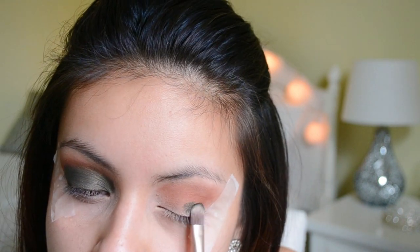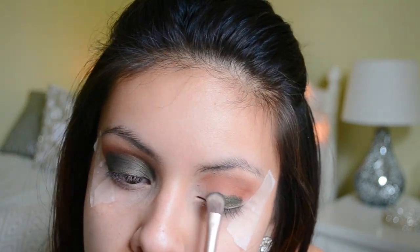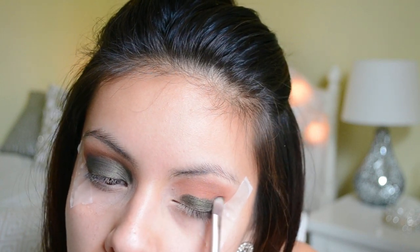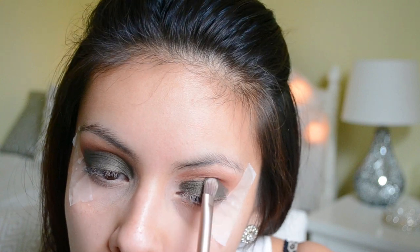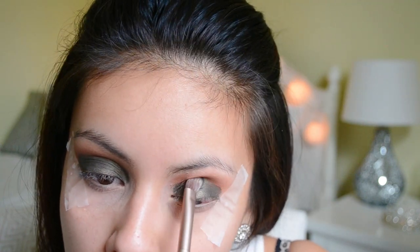Whenever you're using dark colors like this I recommend not bringing them up further past your crease — just pretty much all over the lid right to the crease, and that's exactly what I'm doing. The brush I'm using is just from Urban Decay and it came with my Naked 3 palette.